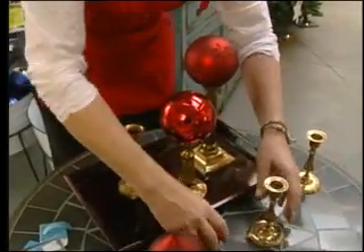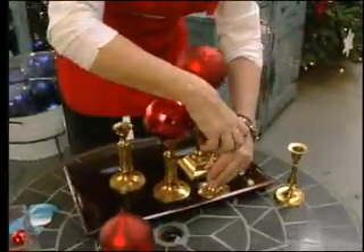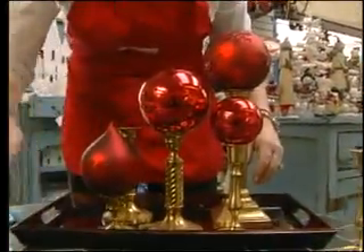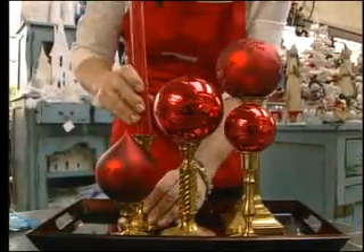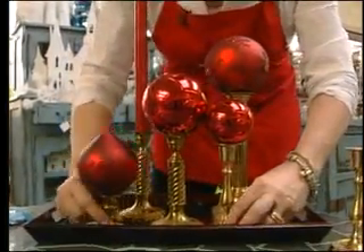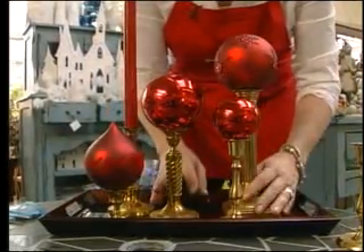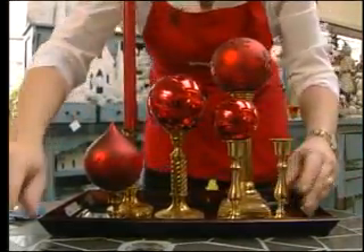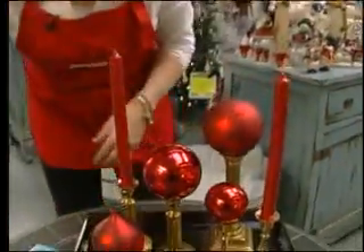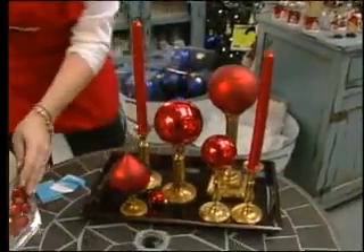I'm just going to stagger these so that we have them in a variety of heights. This is a beautiful little one. It's a great way to show off some of your best ornaments and also some of your most inexpensive. I'm going to add a couple of tall taper candles to this with a little bit of glitter, and throw a few balls on the table, just around it.